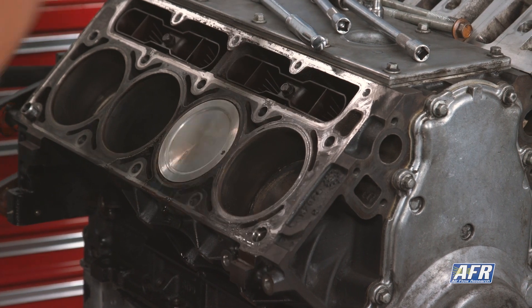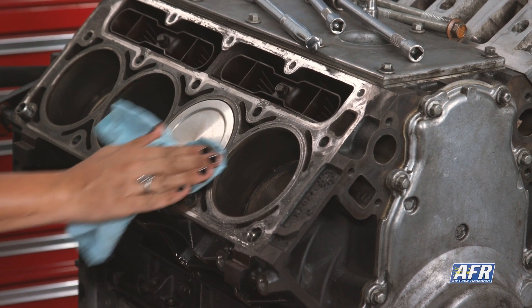Before diving into this, make sure your bottom end is completely assembled and your camshaft is degreed. I recommend cleaning the piston you're going to be using — remove any carbon and oil residue — because there is potential that your clay might not stick.